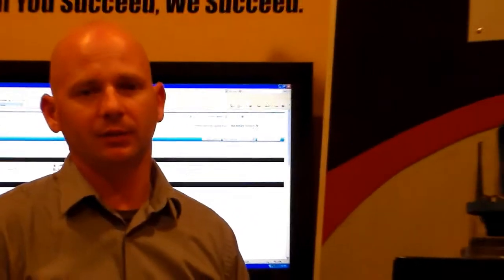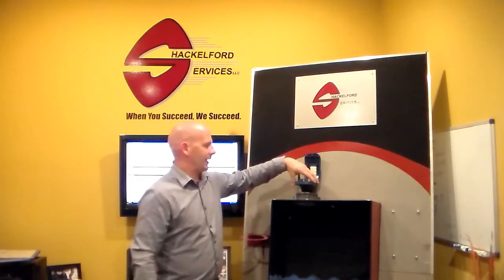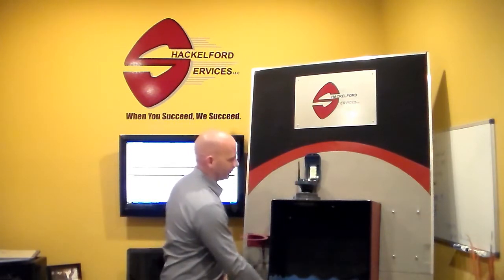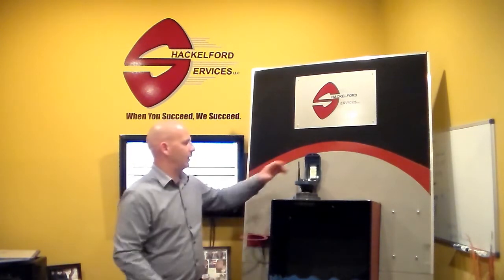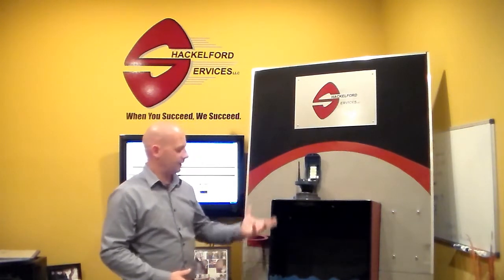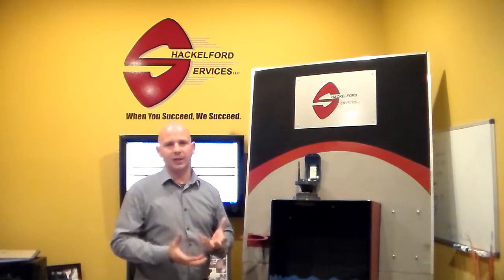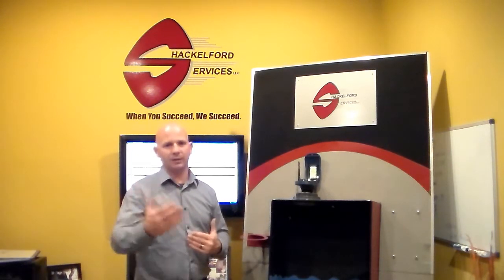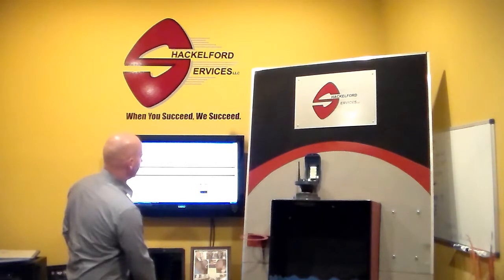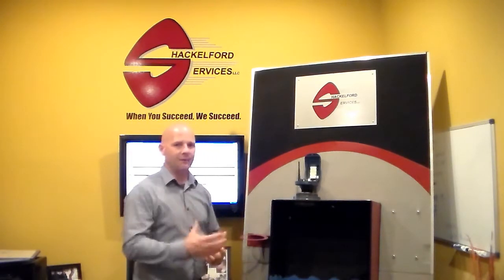The purpose of the video today is we're going to simulate a low level. We're going to show how fast the unit updates the website as well as generates that alarm email. This unit is set up to wake up every 30 minutes. To keep the video short, we're going to force updates by pressing the start button. We're moving our target down to a low level situation and then forcing the update. Forcing the update wakes the unit up, it takes the reading and communicates to the server. Once that unit gets the level reading, it'll transmit and update the website. We're going to refresh the screen as soon as this unit completes its communications, and you'll see just how fast it updates the website.